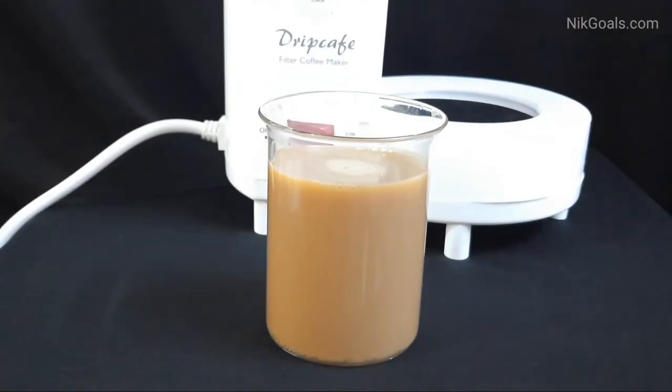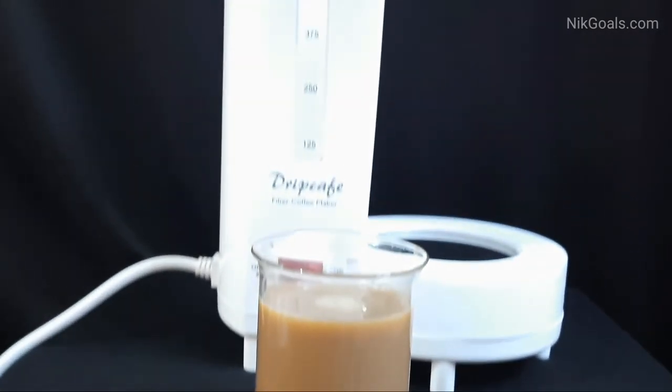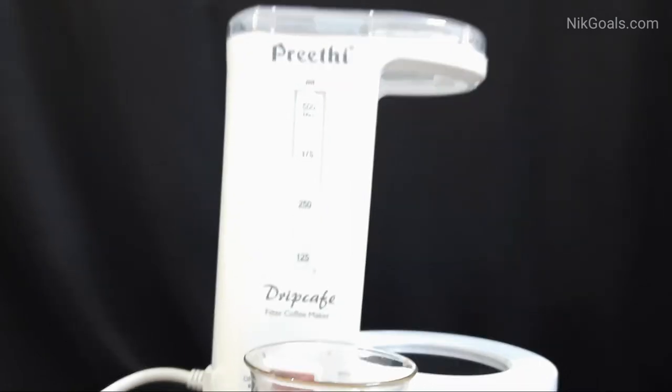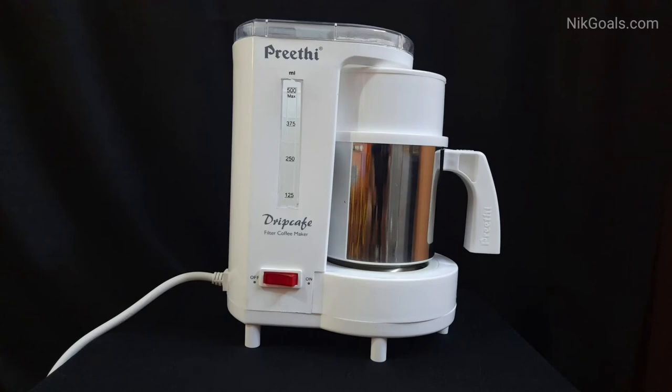You can enjoy authentic filtered coffee. You can also make and prepare tea instantly with this Preeti Drip Cafe filter coffee maker. We enjoyed filter coffee using this coffee maker, and you can make filter coffee anytime — especially at breakfast or anytime. You can also prepare black coffee instantly, which is good for health as well.